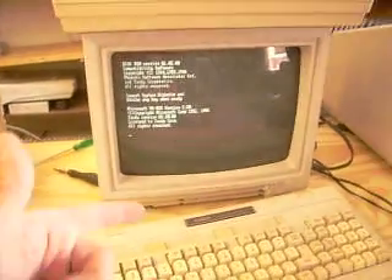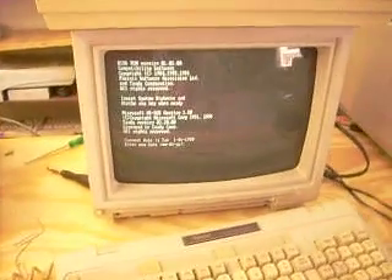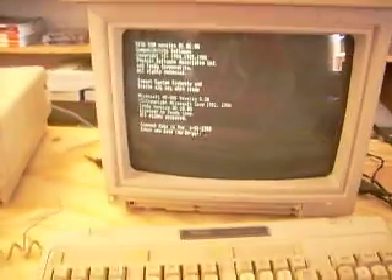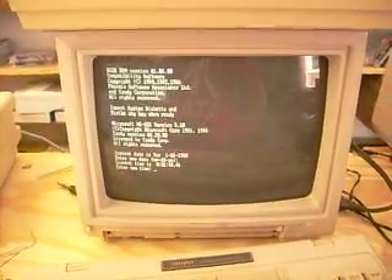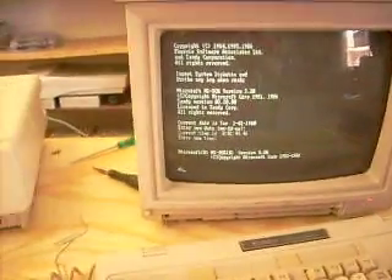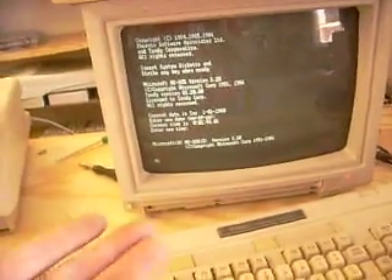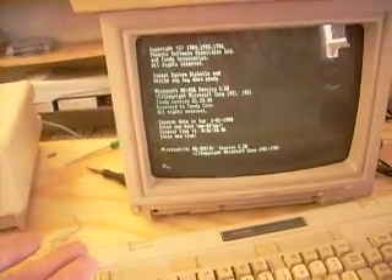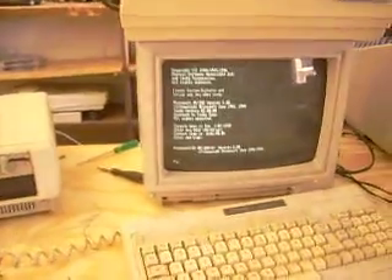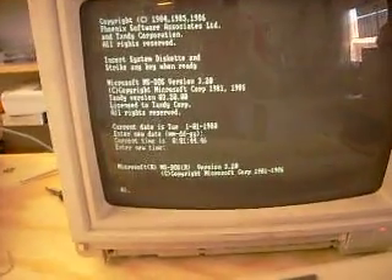Now it's reading. Sweet! MS-DOS — it didn't prompt for new date and time, but I don't care. Enter. Enter. Got DOS running. This was going to be a 'look how it's broken' video, but now look how it's working — this is awesome! It's version MS-DOS 3.3 or 3.2 by Microsoft.